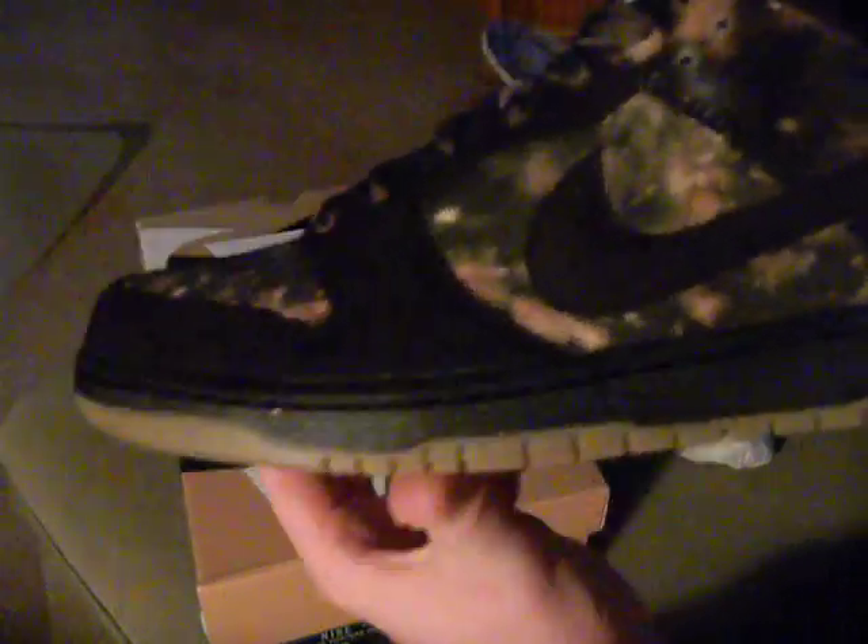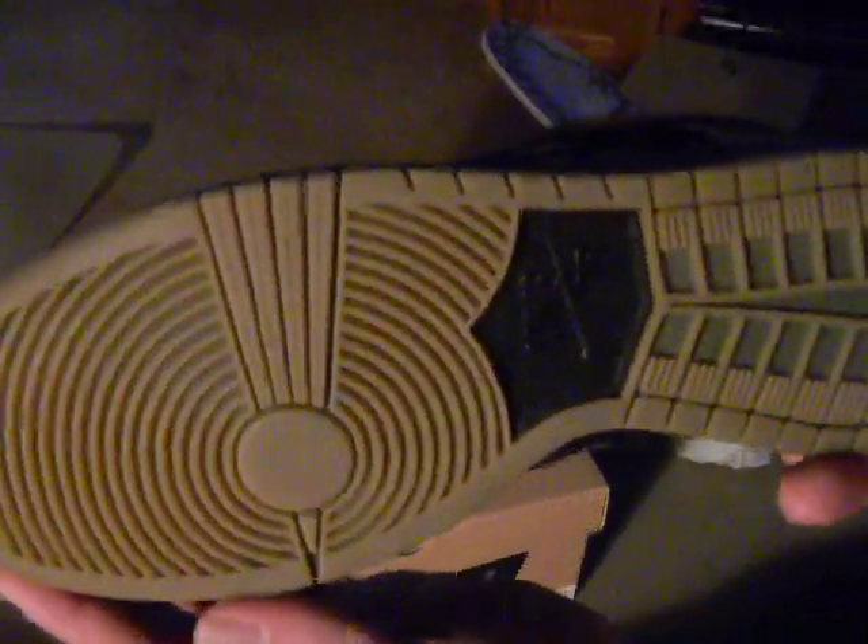It's a black tongue. You have your bleached laces - these laces are pretty sick. They also come with regular black laces. I was thinking about putting the black laces in but I don't know, the bleached laces are just so sick. And that's it for your Nike Puss Head 2s.